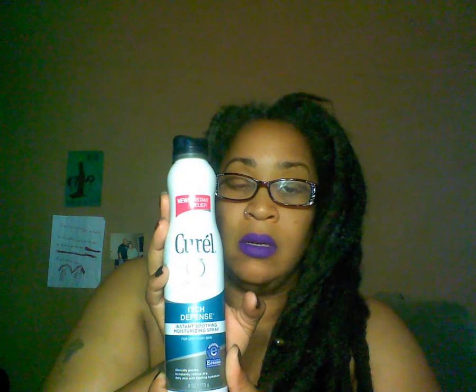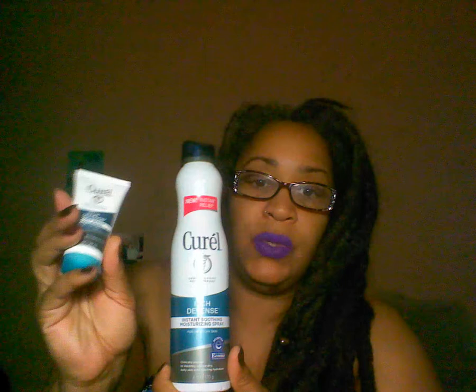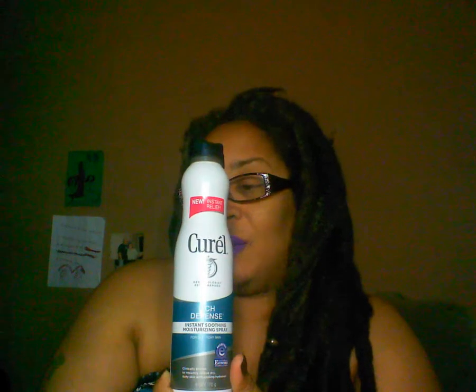So if I use it before I go to bed on my hands, legs, and feet, it's not messing up my sheets. I also use the body wash in conjunction with it, so it's like a double threat — it's defense. Let me open it up and show you how it comes out.